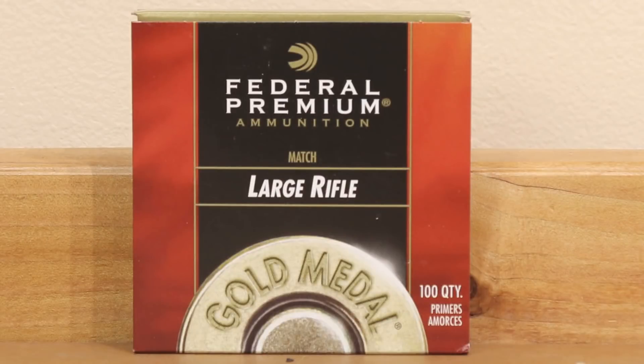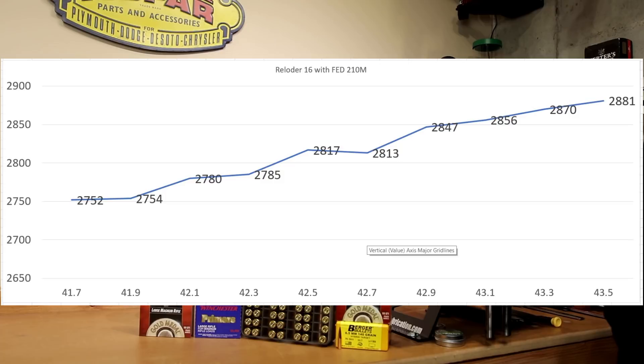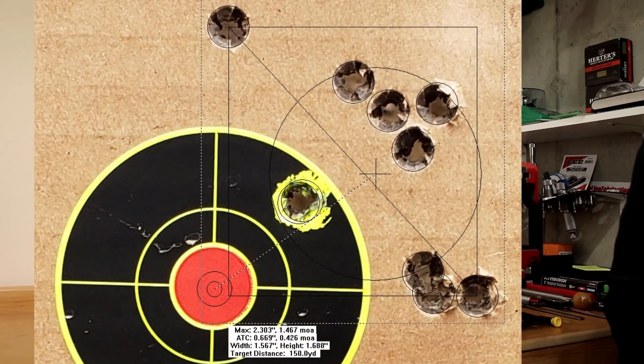Moving to the 210M — it seems 2750 fps might very well be a node regardless of primer. The 210M shot right at 2752 fps at 41.7 grains and duplicated 2754 fps at 41.9 grains. So the 210M and BR2 are at identical velocity at 41.9 grains. Creeping up slowly with the 210M, we maxed out at 2881 fps with no significant velocity drops — a fairly linear response as our charge weight and velocity increased. Overall, nothing significant to complain about.